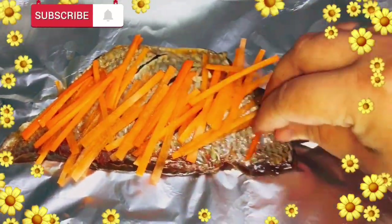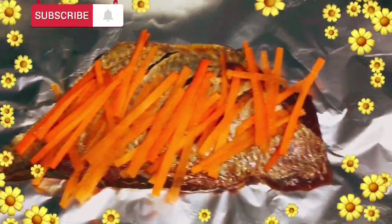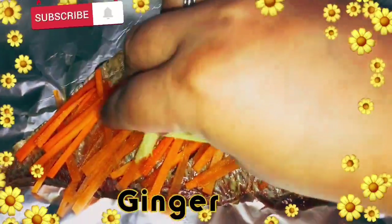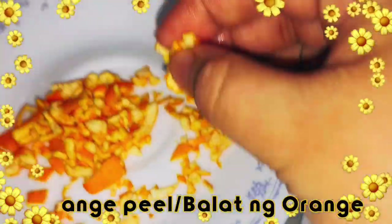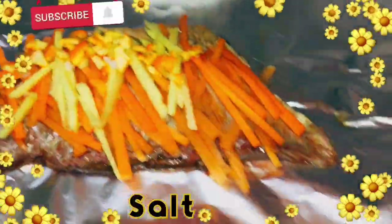Ganyan po yung pagkalagay. Ang sunod naman po ay lagay natin yung ginger. Para matanggal po yung langsa, kaya kailangan po ng ginger. Nagbabalance po siya ng lasa — binabalance po niya ang lasa ng white wine at saka yung soy sauce po.